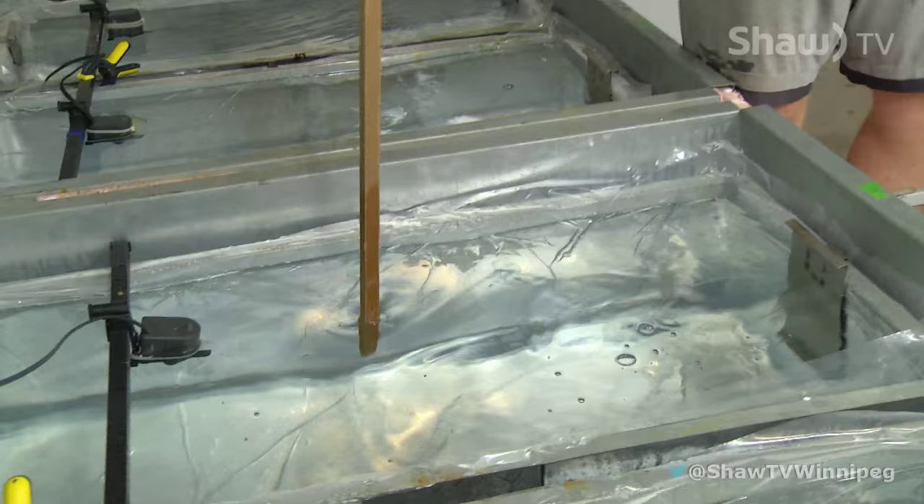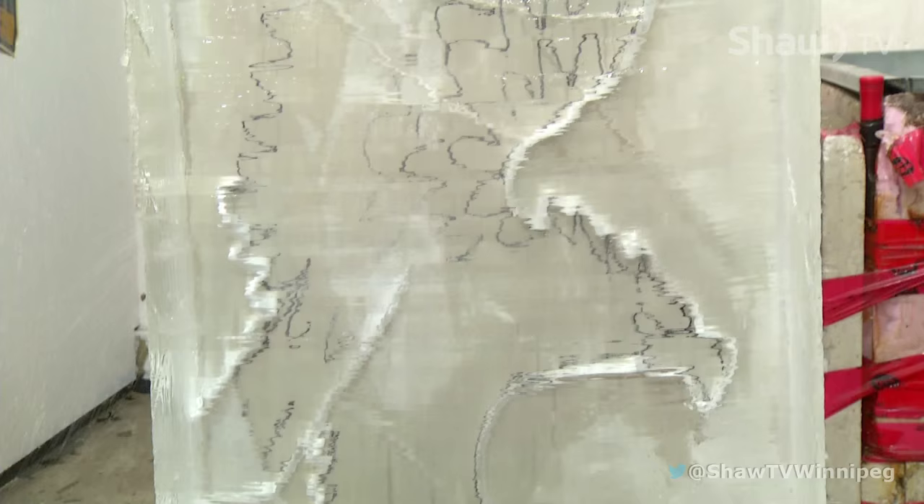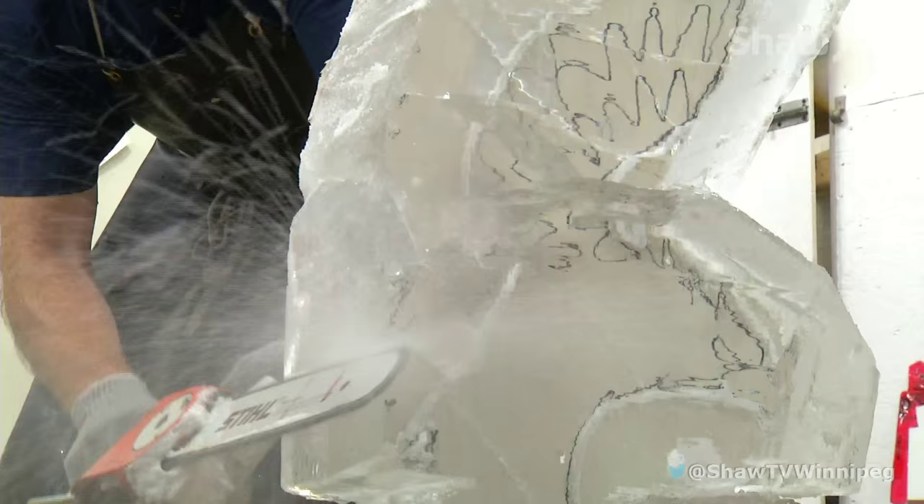The block freezes so clear you can't even see it. Once the ice is removed from the block maker, John follows his stencil plan, wielding the chainsaw like a scalpel. He removes the excess ice from the block, making sure not to create cracks.